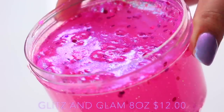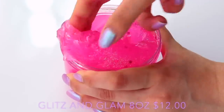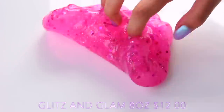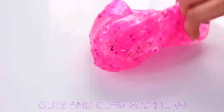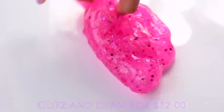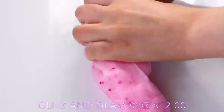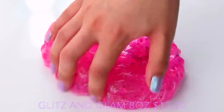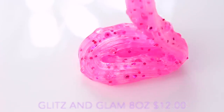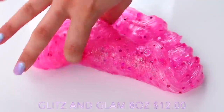Next up we have Glitz and Glam, which I was so impressed with because this is so thick and so clicky at the same time, and I don't know how she does this because I don't think she uses glycerin — she must have a secret ingredient. In the slime she uses a ton of cool glitters and my favourite one is definitely the micro glitters. It kind of looks silver in this light but when it's at an angle and sitting on top of the slime it looks like an ultraviolet blue, which is so cool. It also has some fishbowl beads in there for texture, and it has an amazing smell — kind of like a mix of bed linen and a sweet sugar scent.